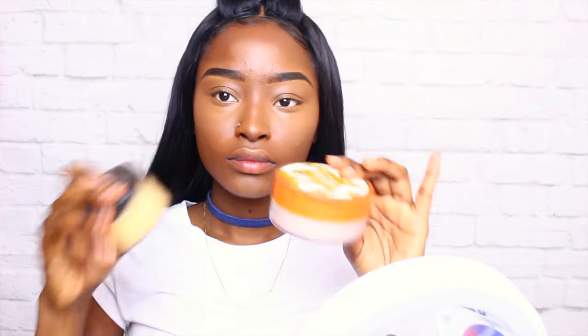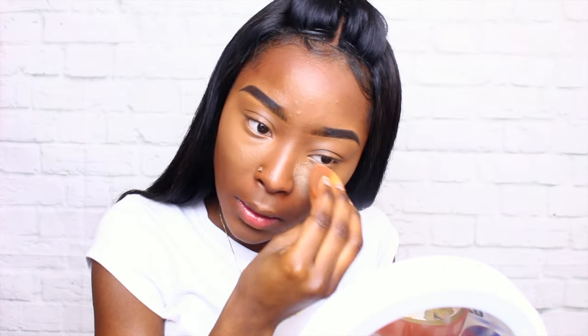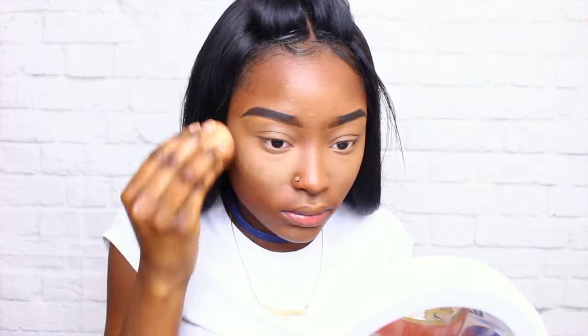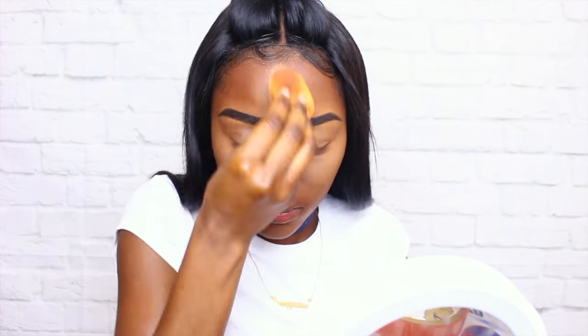Now I am going to use my Airspun and Sasha Buttercup powder — I mix them together — and I'm just going to lightly set my under eye, my eyelids, and basically everywhere that I highlighted. I am not baking because I do not want to be patchy, so I've been liking this whole pressing-the-powder-into-your-skin method.